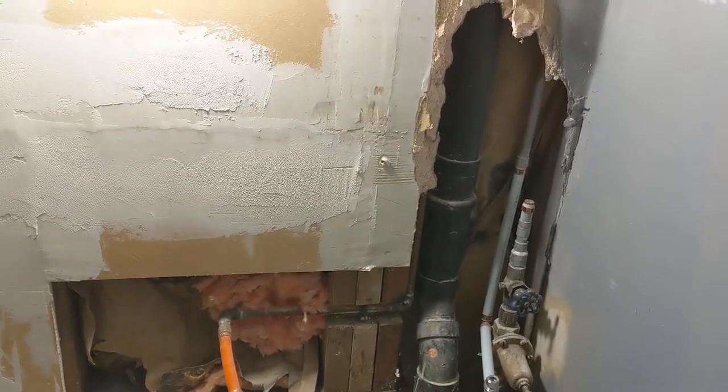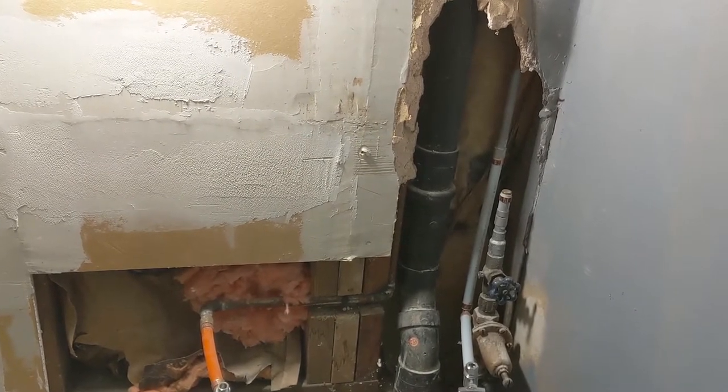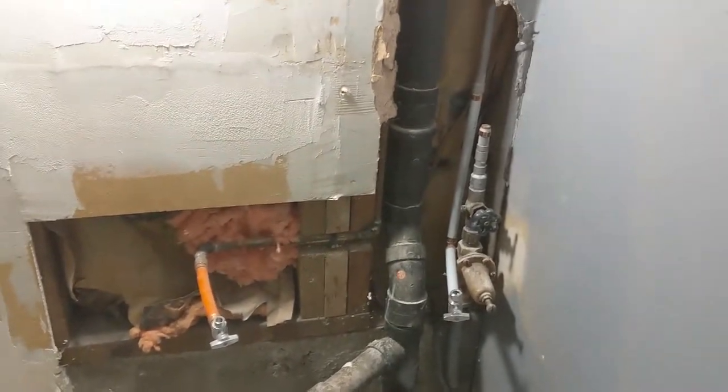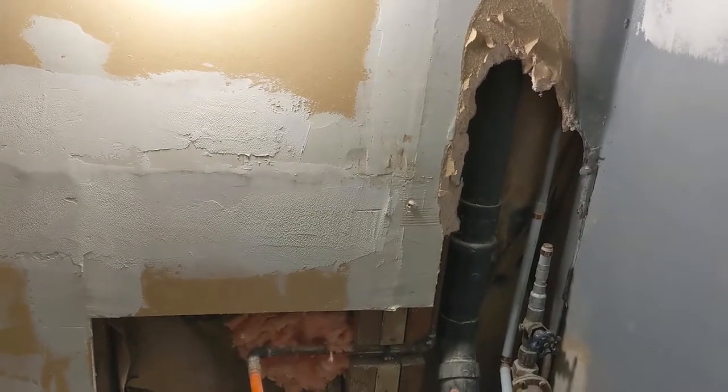This is just an open area where the sink used to be, and this stuff really never been boarded — just was open like that. So we're doing some repair and I just gonna show you guys, if you have a situation like that, how do you repair.